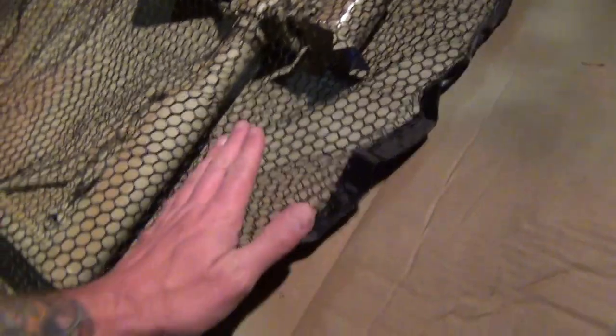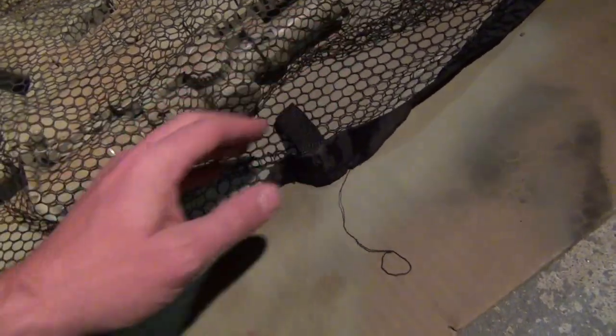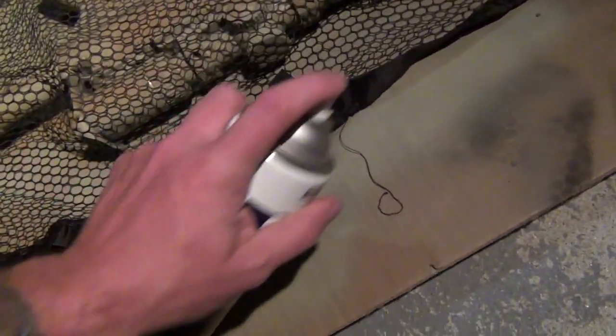I prefer to do long swaths of paint as opposed to short ones. Roll it here and hit the top of the stock. See if I can get the top of the optic real quick. I can tell you I just put it on too heavy right there, but that's no big deal.